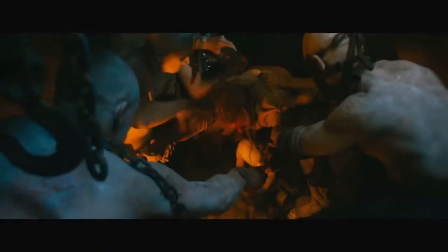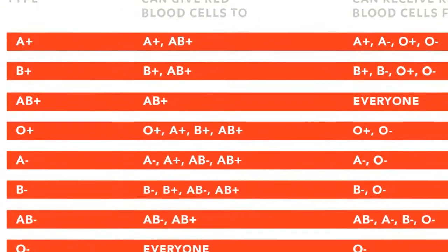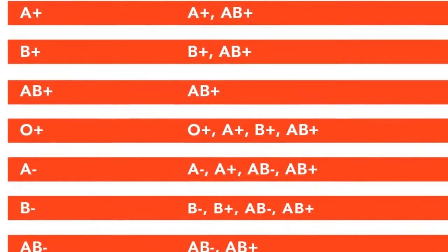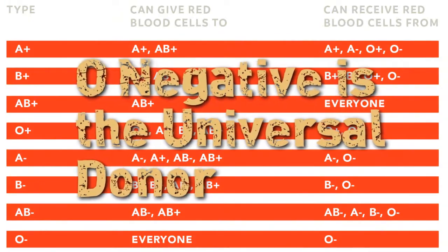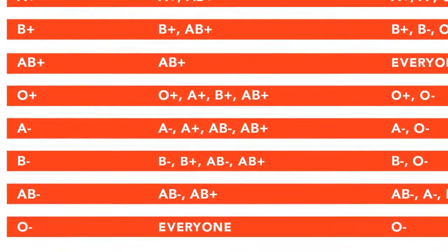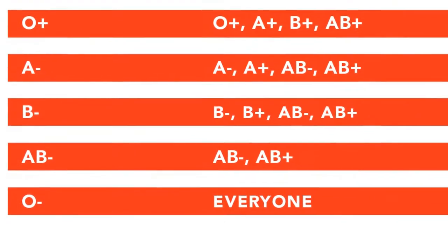So what about Mad Max? In the movie Fury Road, he was a universal donor — blood type O negative. O positive is generally called the universal blood donor, however this is widely considered wrong, because O positive can only donate blood to O positive, B positive, A positive, and AB positive. The actual universal blood group is O negative, because it can donate blood to all types regardless of the rhesus factor, plus or negative.